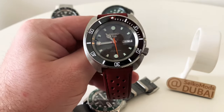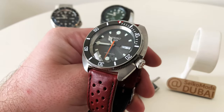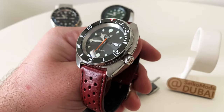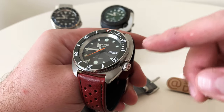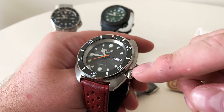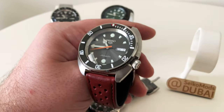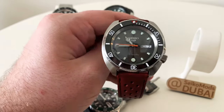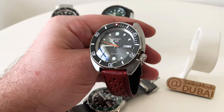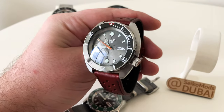This has an NH36 movement and of course Mercedes hands. The insert was from Moki Mods, the case and crown from Watch and Style. The dial is a limited edition which makes it that little bit more special. It's super unique to me and I know it's one of a kind.